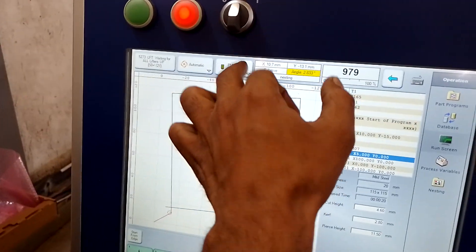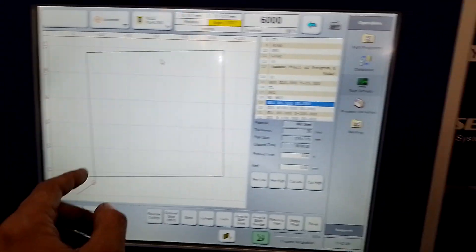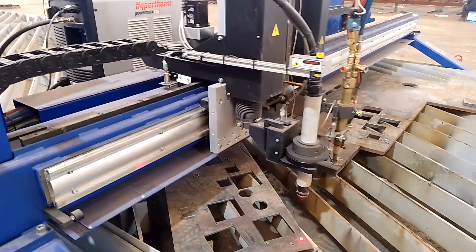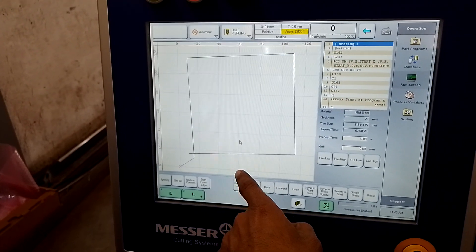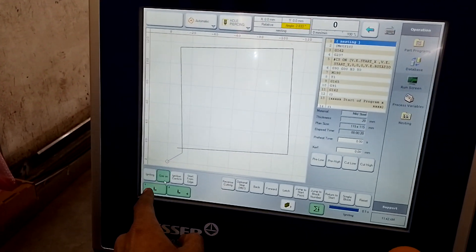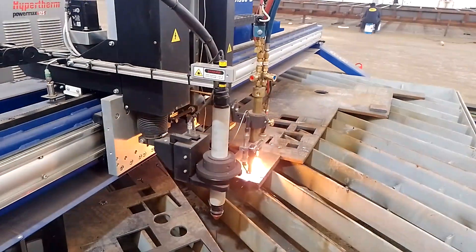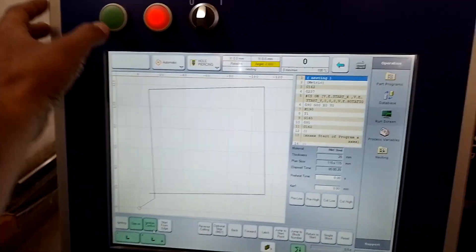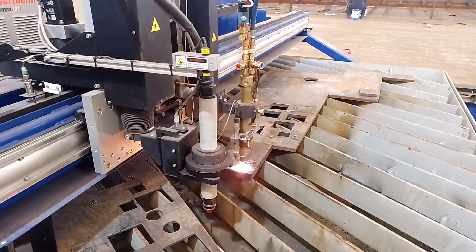Now same program — I want to cut with oxy. Just change to oxy and bring your torch to the oxy torch position. Go here manual, move the oxy torch there. Reset it, then gas on. You can see there — the gas will turn on. Once gas is on, just confirm ignition. Once ignition is confirmed, press this button — the torch will automatically go down.